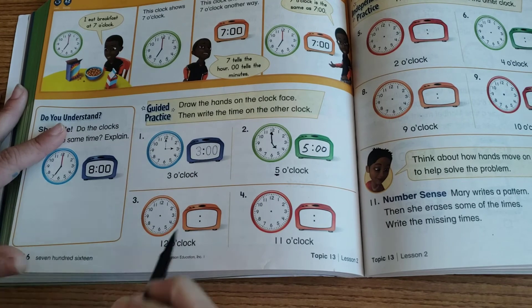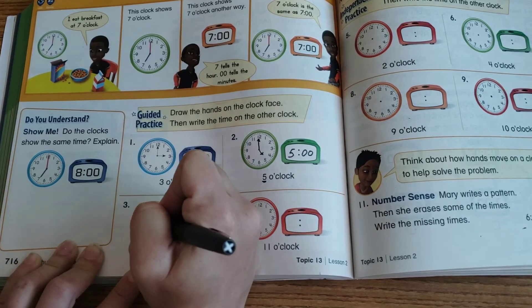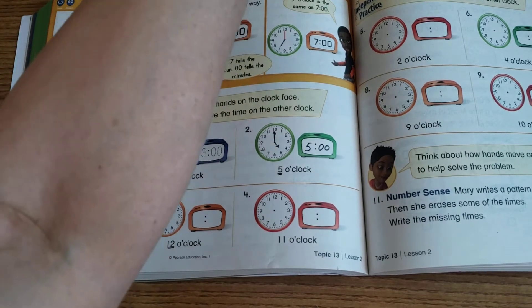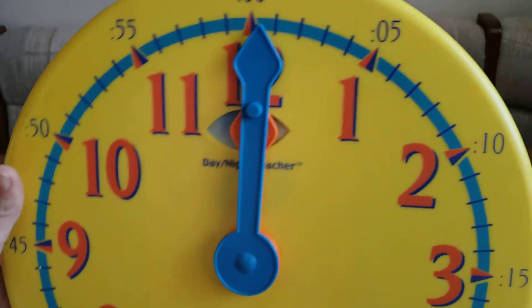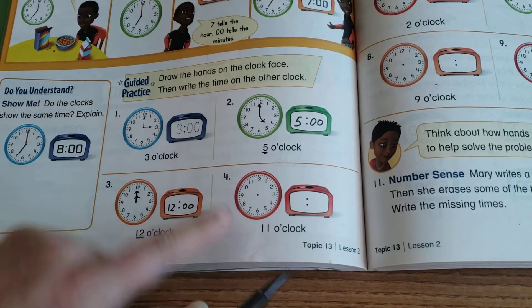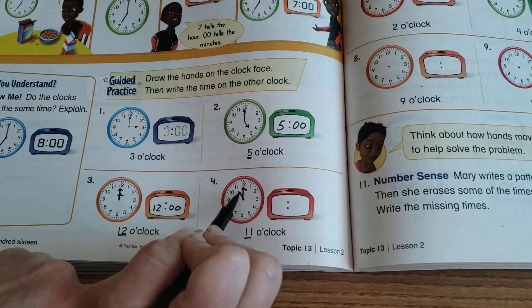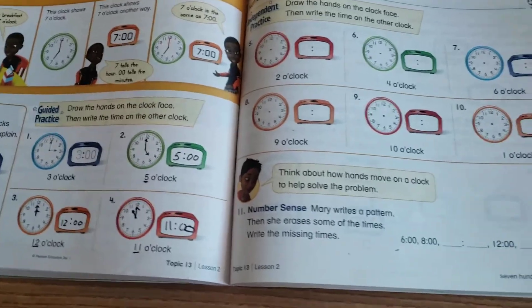For number three — 12 o'clock — both hands point to the 12, so they overlap each other. On my clock you can see both hands are on top of each other. When you draw it, it'll look like they're on top of each other too, then write 12:00. For number four — 11 o'clock — big hand to the 12, smaller hand to the 11, then write 11:00.